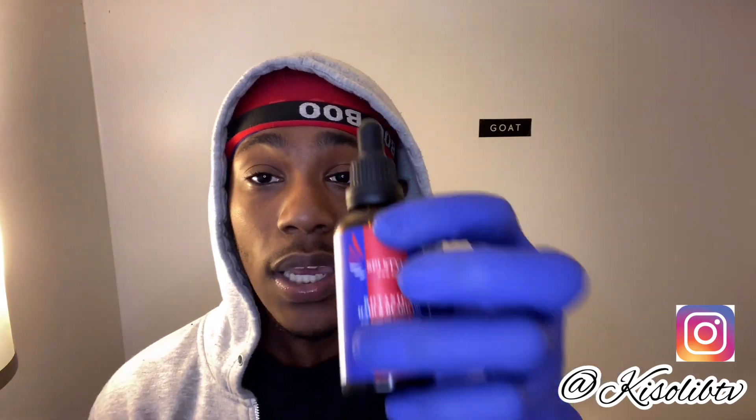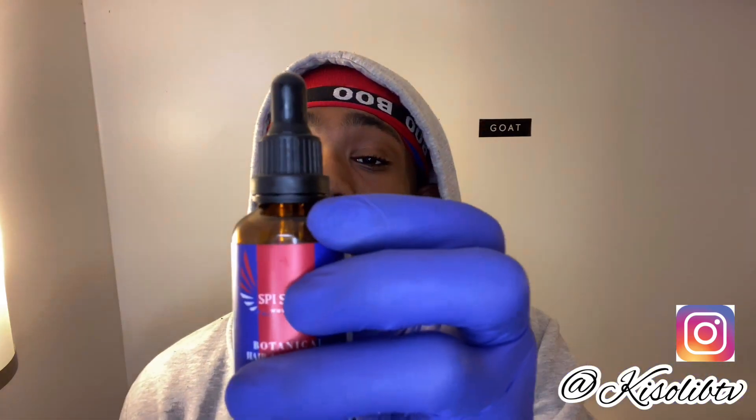This is a new oil from SPI Styles and I absolutely love it. I'm going to give you all a wave check at the end of the video so you can see how I use it. You can use code 'Kiso' to get a discount on this oil — no cap, you're going to love it.